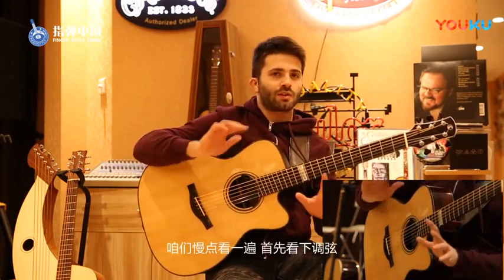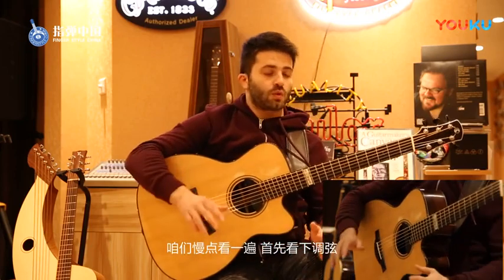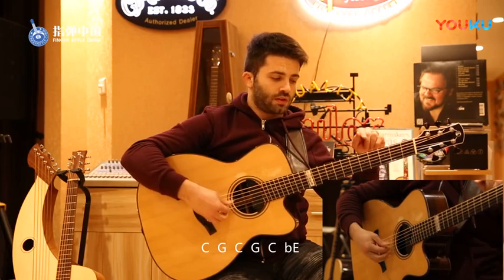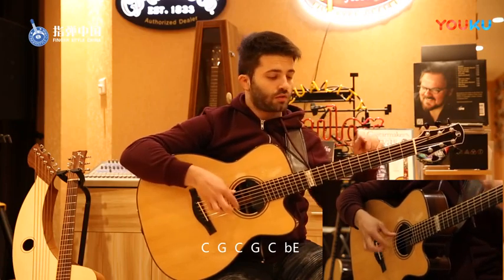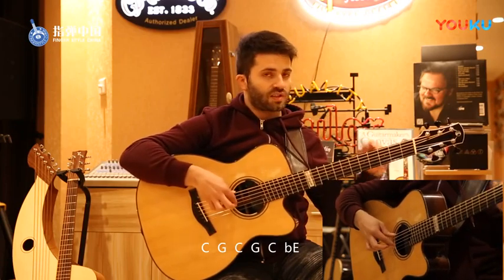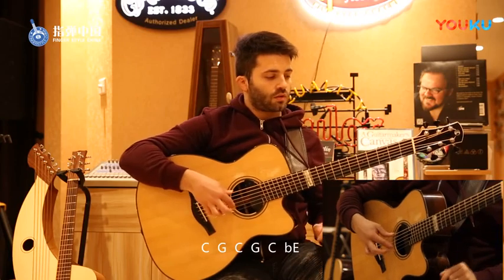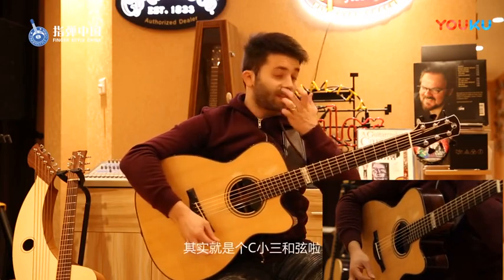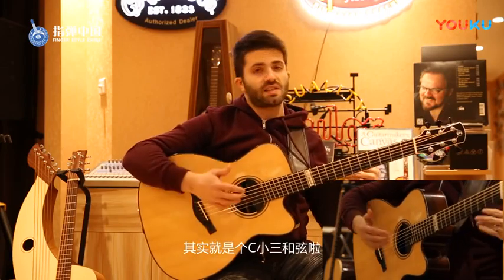Let's have a look at it slowly. First of all, the tuning is C, G, C, G, C, Eb. This is basically a C minor.